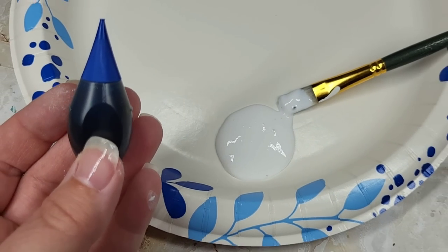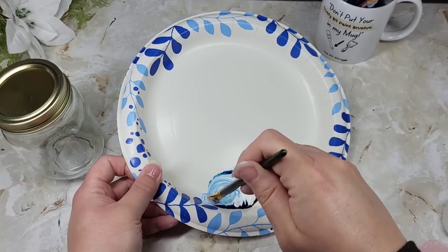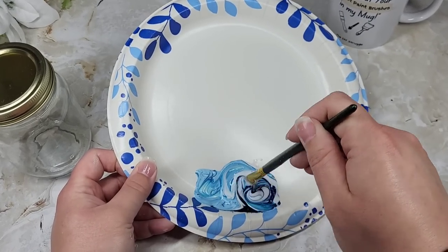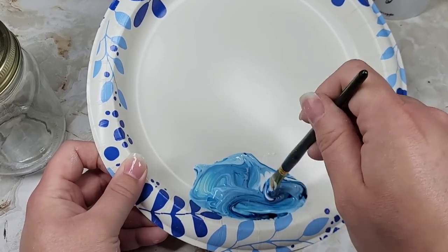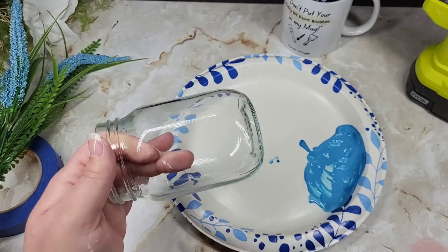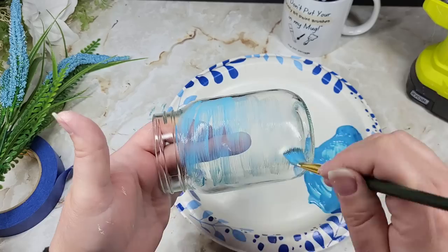The amount of Mod Podge and food coloring you're going to use is going to be entirely up to the size of the project. I only used three little dots of food coloring here to get this pigment. Keep in mind, you might need to mix up another batch — this stuff does not sit well for long periods of time. It hardens really quick and dries really quick, so that's a good thing. Do clean your glass before you get started; I used rubbing alcohol and just let that dry.